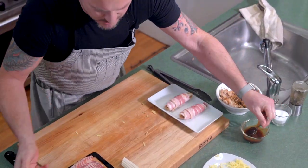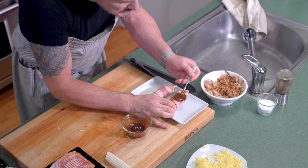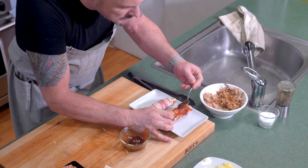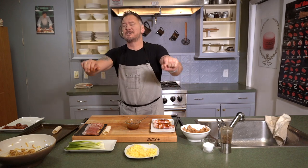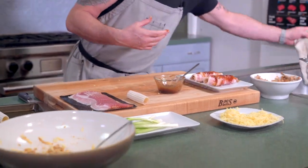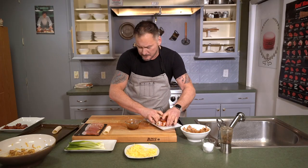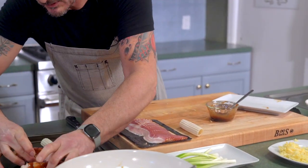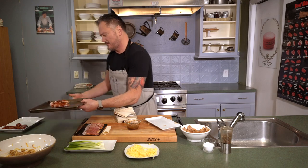We're gonna hit it with barbecue rub, get that barbecue sauce on there real good, all around. We're gonna go in the oven at 400 degrees - why 400 degrees? Because we need to render the fat on the bacon. 12 minutes, pull it out, a little more barbecue sauce and we're gonna get down to crunching on some bacon. Put them on a sheet pan and right into the oven.